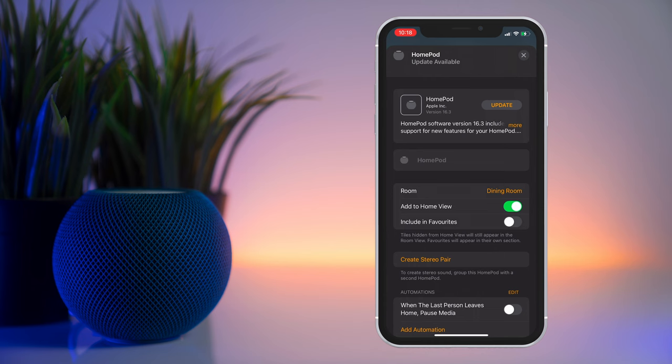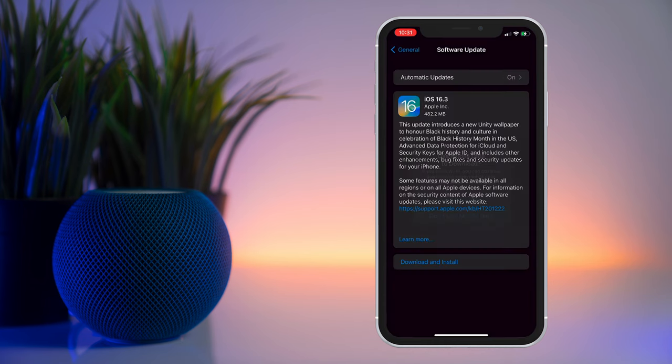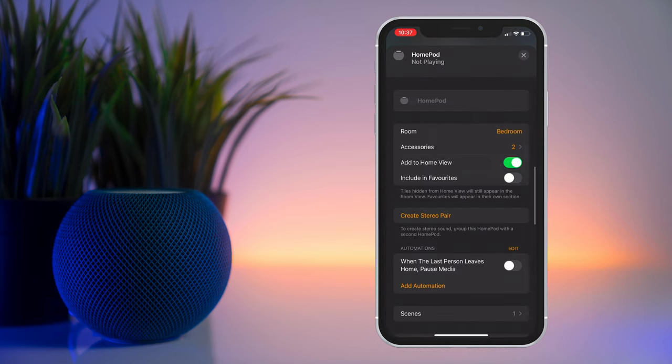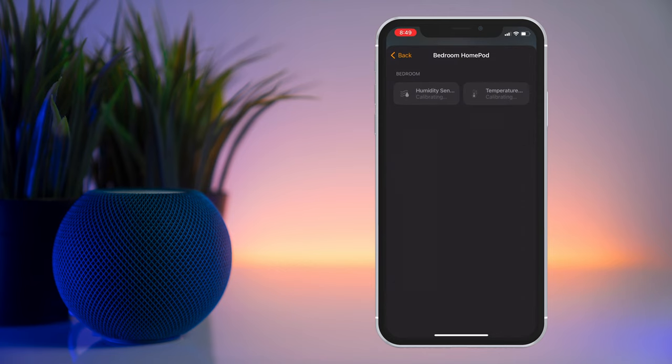The new capabilities will show up automatically once you update your HomePod mini to software version 16.3 and your devices to iOS 16.3. Once you've done that, you'll see a new accessories menu under the HomePod mini settings, which will show two new sensors: humidity and temperature. Apple states that when signing up for the first time, it'll take some time for the sensors to calibrate.